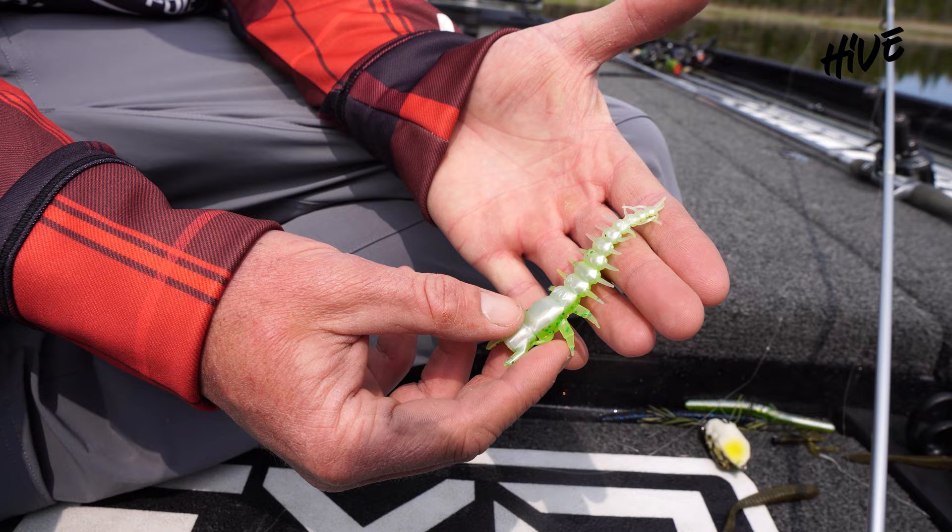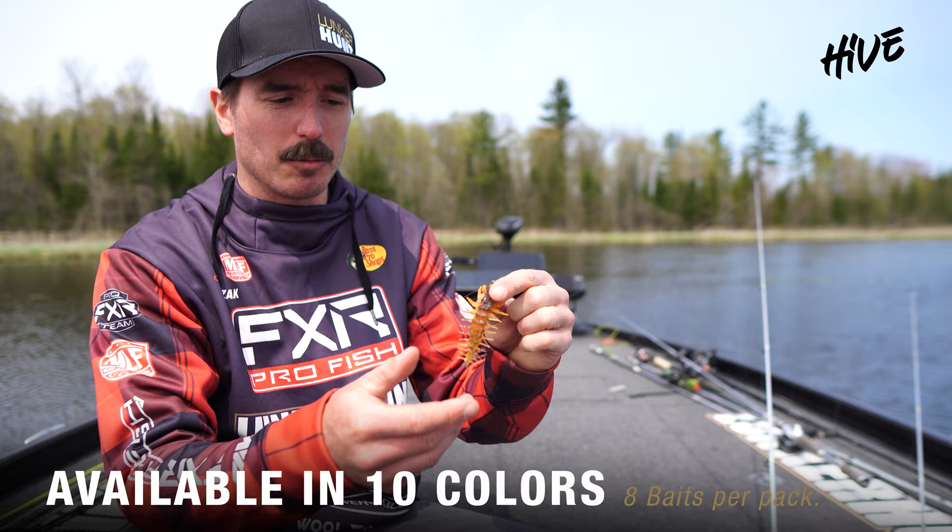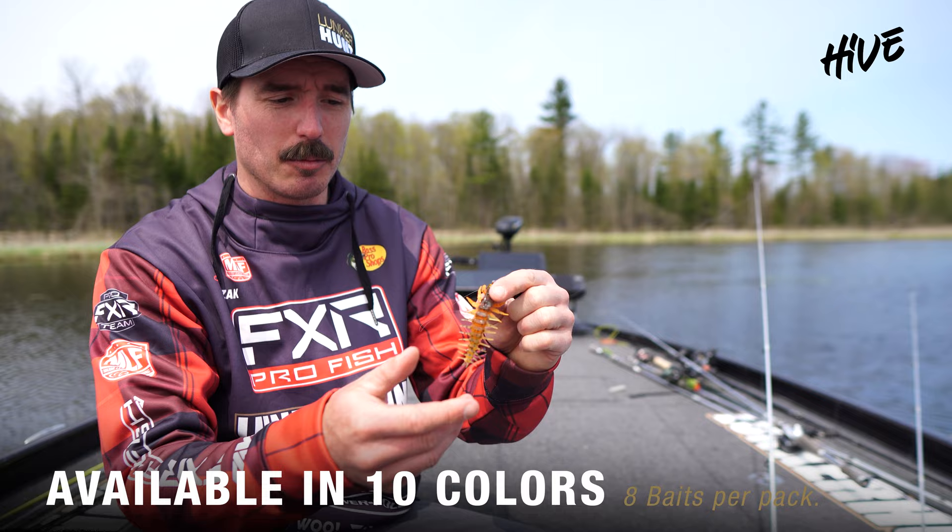Check out the new Helgramite UDSB plastic — it comes in a variety of colors, all bass influenced. We have a black and purple here, and I like this one, the brown and orange. Pair it with either a NED style head or one of my favorites is the drop shot.